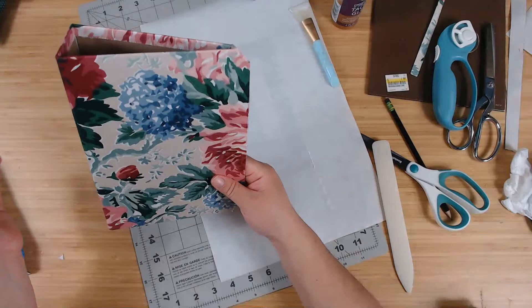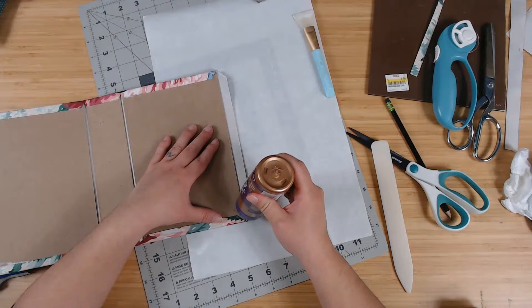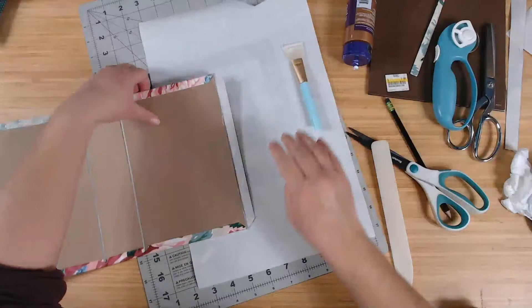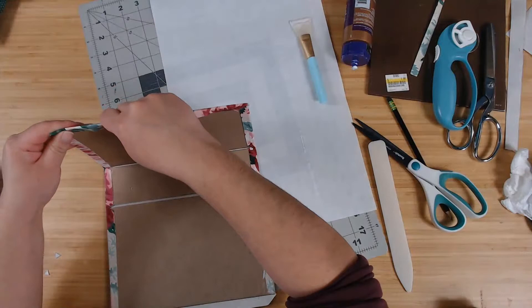Let's do the small sides now. And if you did that angle correctly, then this should meet up perfectly — see how it meets up perfectly? I love it. And I put book corners on mine, so you won't be able to see that anyways, but I like knowing that it's nice.